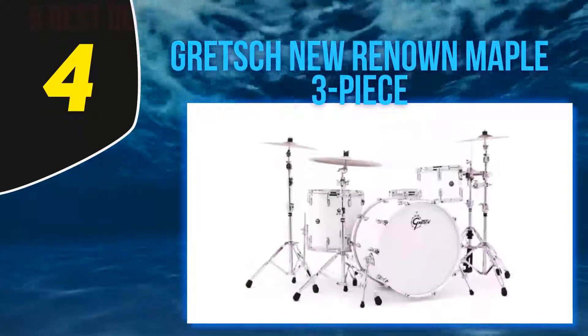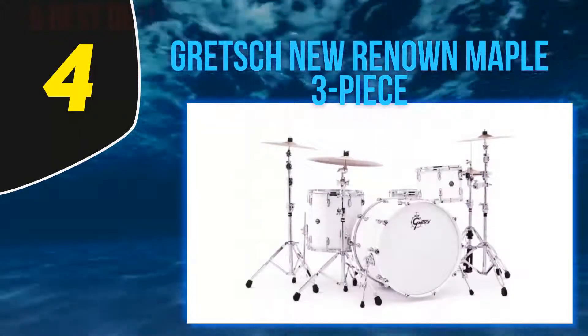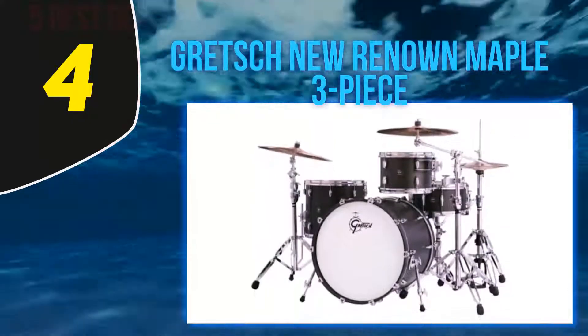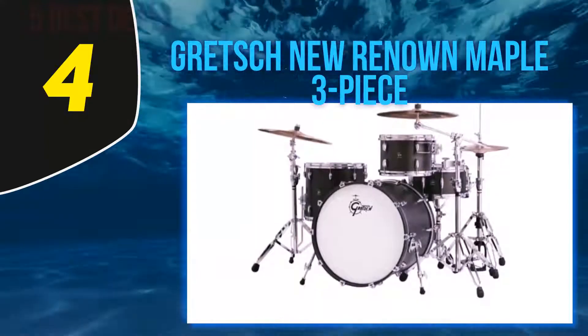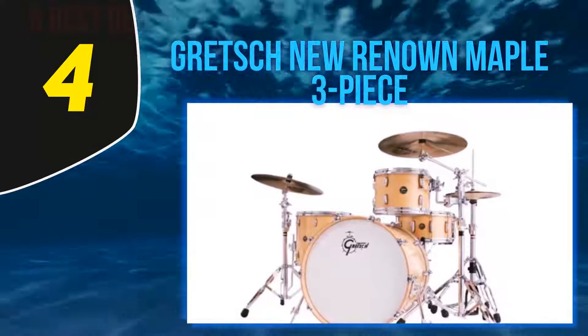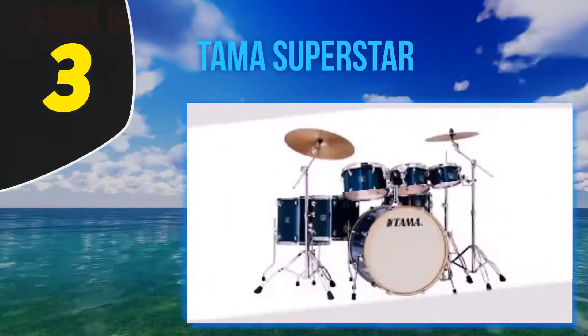You get shells made exclusively from two types of maple, and all of the shell hardware is Gretsch-manufactured — there have been zero corners cut here. The cast iron hoops on Gretsch sets are known for their quality and power, and the Gretsch Renown doesn't lack them. Best of all for the purists out there, you get to pick your own snare drum, although that obviously won't be attractive for beginners.